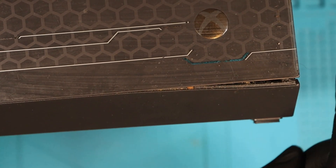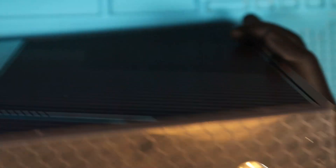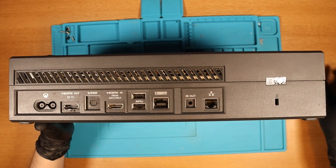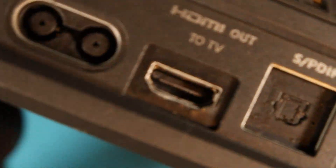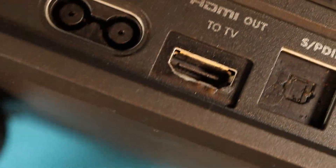Judging from that, maybe not clean, but someone's taken it apart and not put this back properly, or this might be evidence of a fall perhaps, which is why the HDMI port doesn't work at the back. Maybe the console fell and it snagged at the port. We have ourselves a very dusty console. How is the port looking? You can see that clearly there's some damage to the outer casing, but as for the actual pins, I'm going to have to take it apart a bit more to have a look. The pins themselves look on the face of it okay.